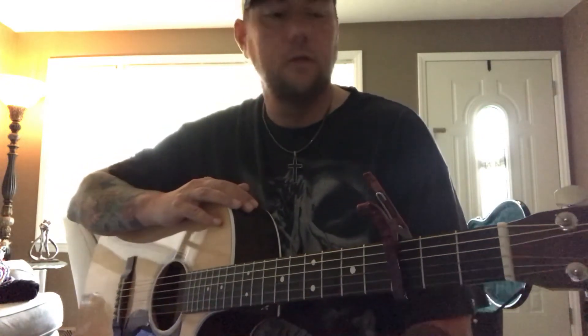All right guys, hope to help you out. Please let me know what you thought of this lesson, and as always please like and subscribe. Thanks for watching.